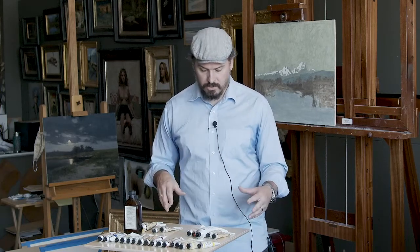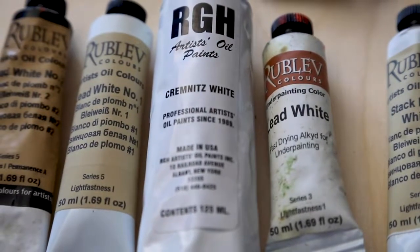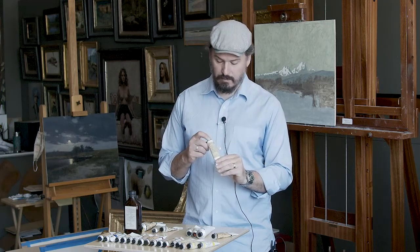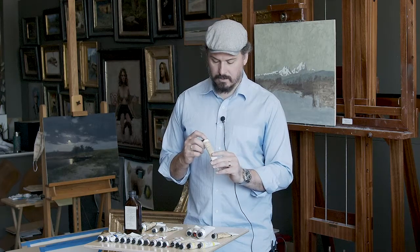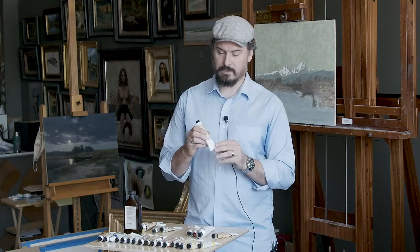I'll talk about the different whites I use first. My go-to always, always, always is Lead White No. 1 by Natural Pigments, Rublev. It's Lead Carbonate, and this is mixed in linseed oil.